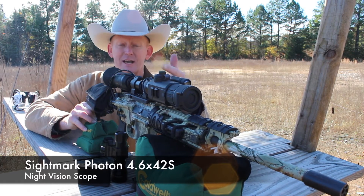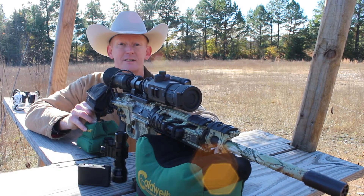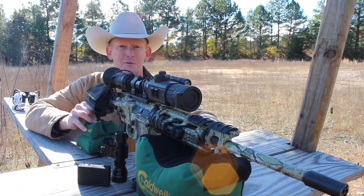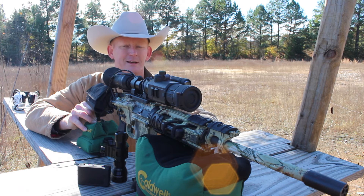Really excited about it — we just got it mounted up. Today we're at the range and you're going to get to see us sighted in for the first time. I have been looking forward to bringing you this video ever since we got access to the Photon here over the last month.